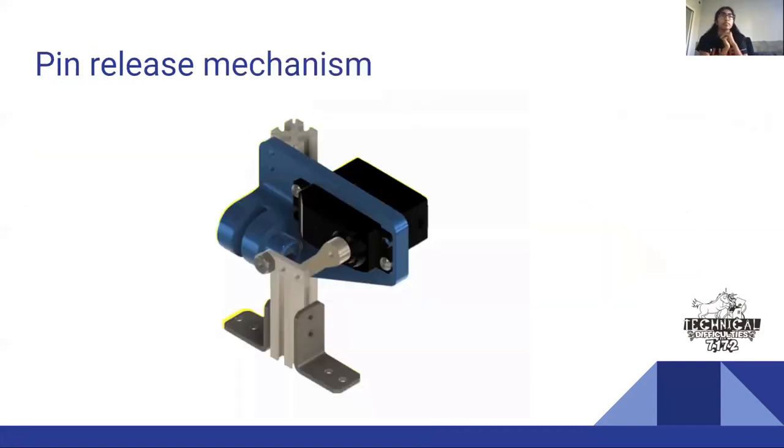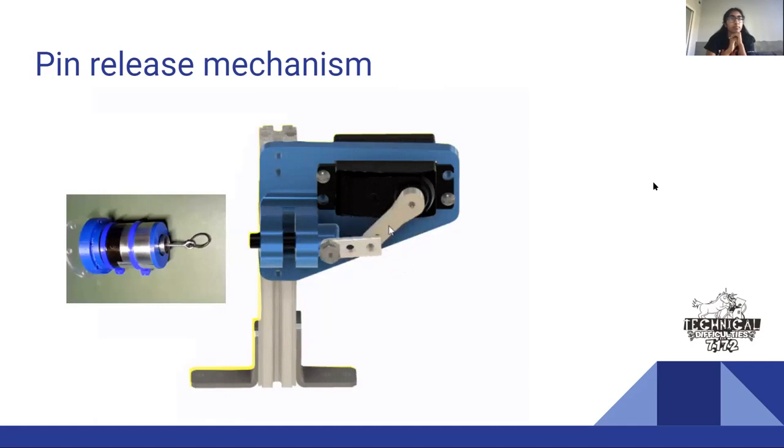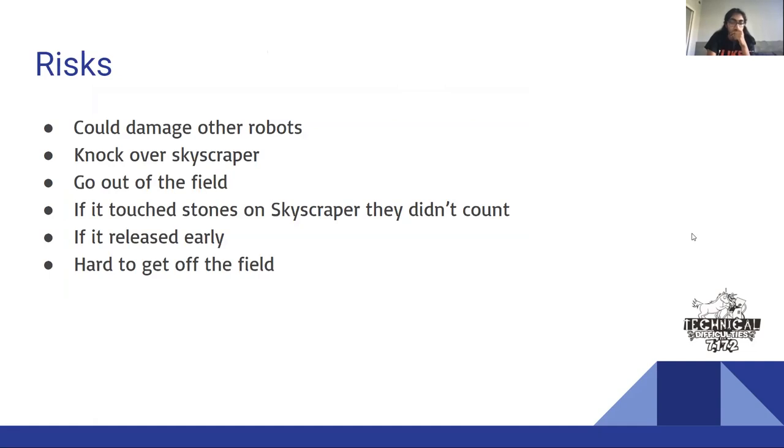How it works: you pull a little pin and it extends — it's basically one large spring. We modified it to fit on the robot using Fusion 360 to CAD some pieces and zip ties to hold it all together. We activated it before the match — we took a zip tie, put it in the hole, and held it together with the pin mechanism, so it would be easy to release at the end of the match without any problems.